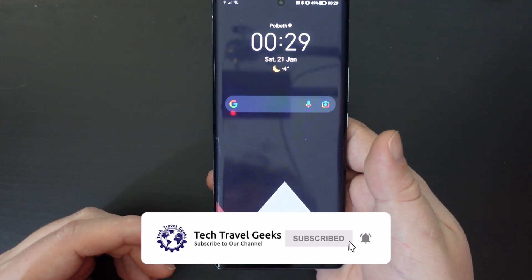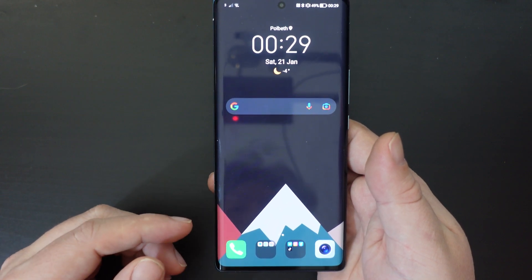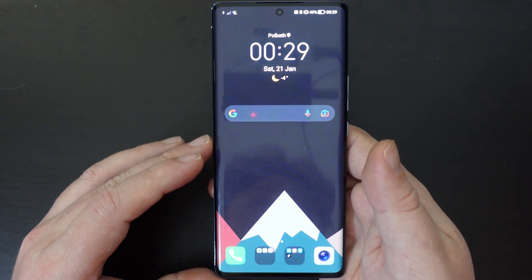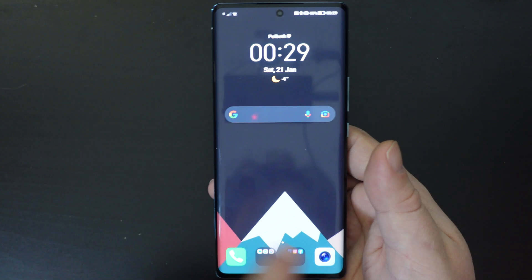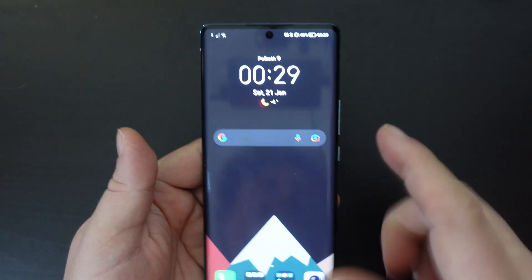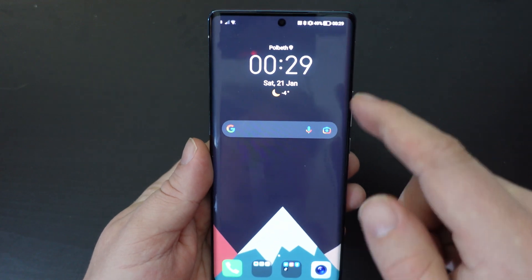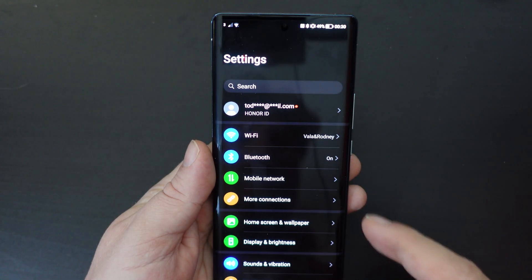One thing we've been asked on social media channels is to go through how to switch gesture navigation off. Gesture navigation is the way you get around the screen without any back buttons and need to swipe a lot. Some people prefer having the standard or old-style Android buttons, and the way to switch it on or off is quite simple.